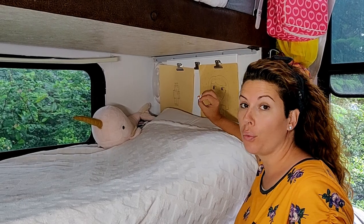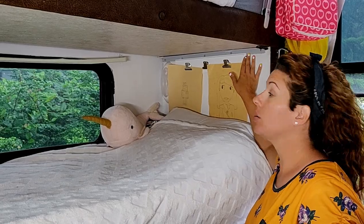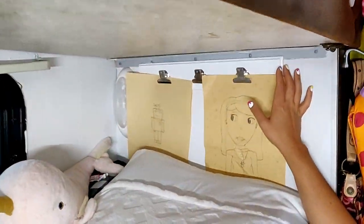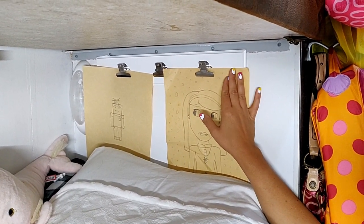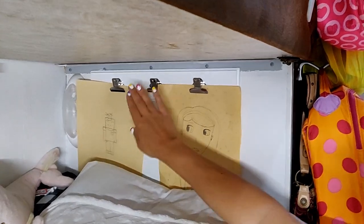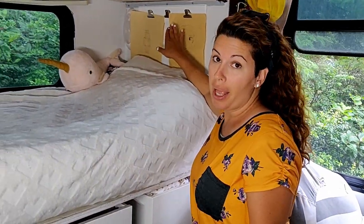For things the kids find really important or want to display, we have these little clip art boards that we've attached — nailed or screwed — to their bedroom space so that they can have three pictures up at any given time to display.